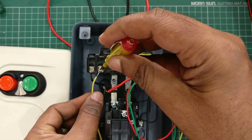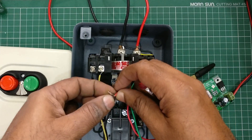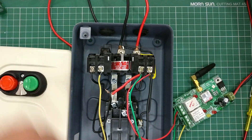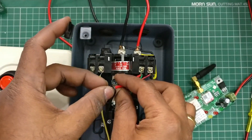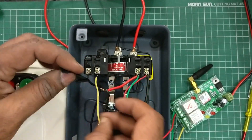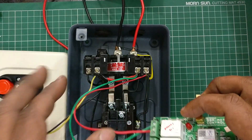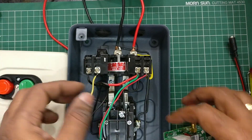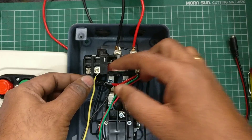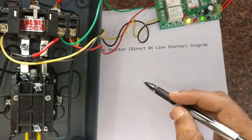So the concept is: the NC should always remain NC, and only when the red button is pressed will it break. Use proper insulation after doing the connections. To summarize: start relay contact in parallel and stop relay contact in series — this is the actual connection done to the DOL starter.